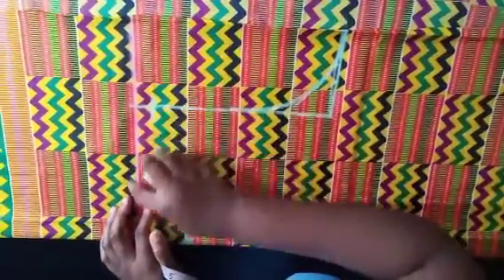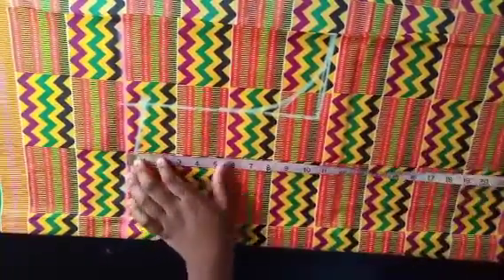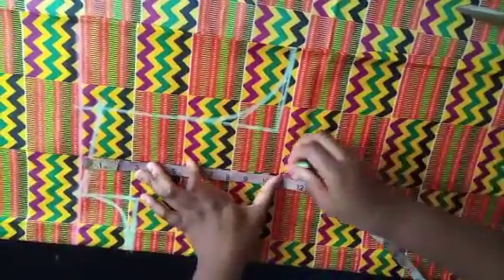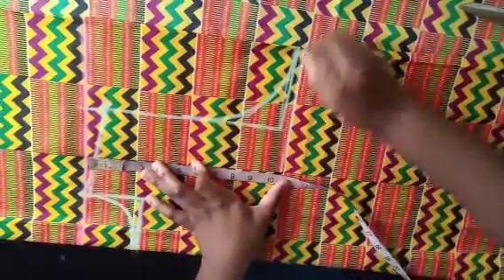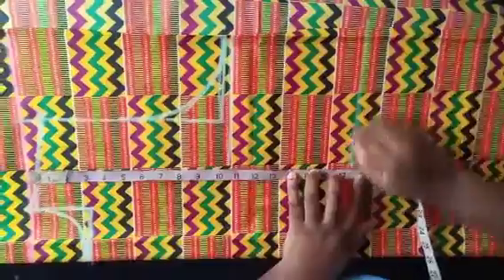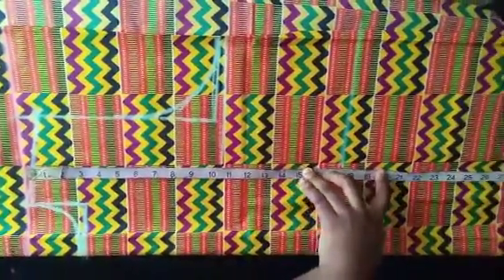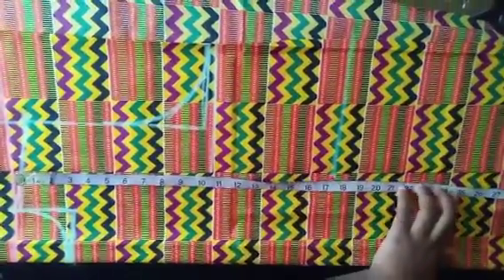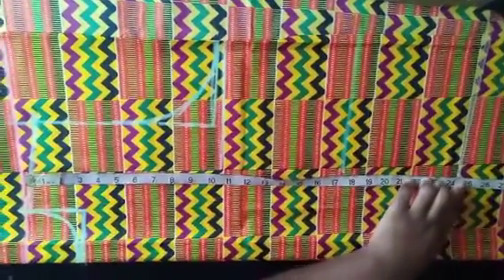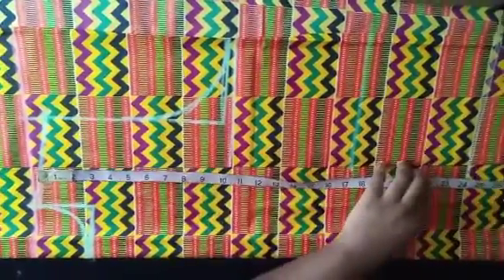Connect the shoulder slant to that neckline point. From the shoulder, mark your shoulder-to-chest line — for me that's about 10.5 inches. Then shoulder to waist — about 17.5 inches — and shoulder to hip — about 24.5 inches. I'm marking each of those reference points here.